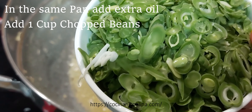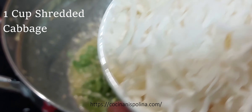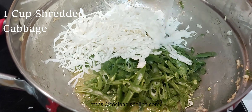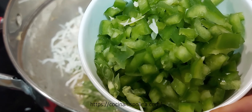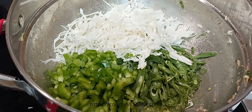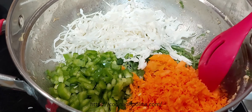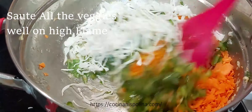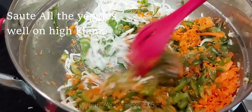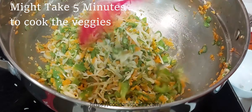In the same pan add a little extra oil, then add 1 cup of chopped beans, 1 cup of shredded cabbage, half a cup of finely chopped capsicum, and 1 cup of grated carrots. Make sure all the veggies are chopped really fine so they are easy to cook. Toss these veggies on high flame for about 5 minutes.